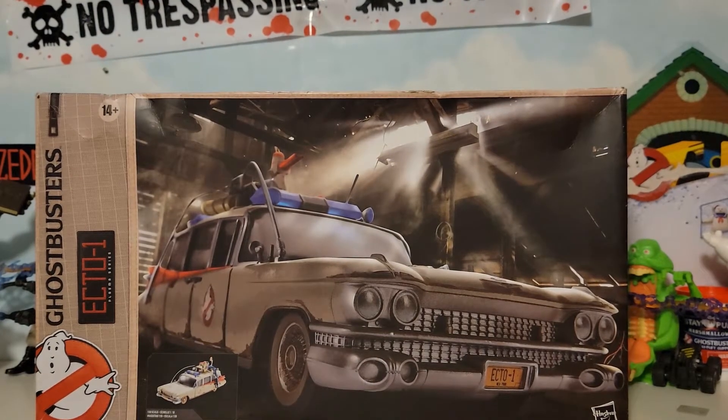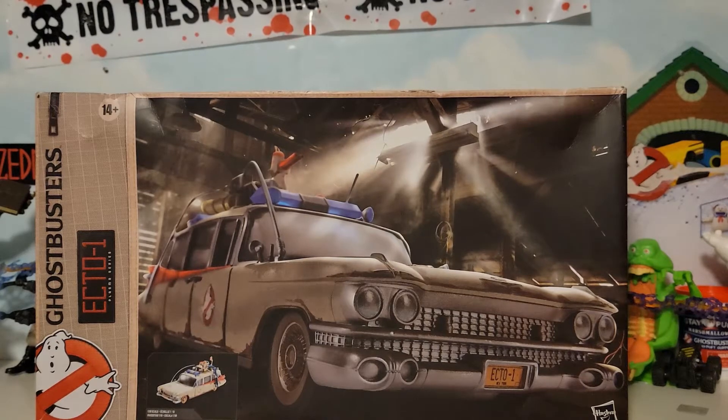I've been looking forward to this thing — it was actually a birthday gift. I was skeptical when they announced it; I remember being in the car when the stream came on and thinking it was too expensive. But here it is. I was hoping to get the kind-of-burnt variant, because there are three stages: burnt, not burnt, and in between. My box is a little dinged up from shipping.